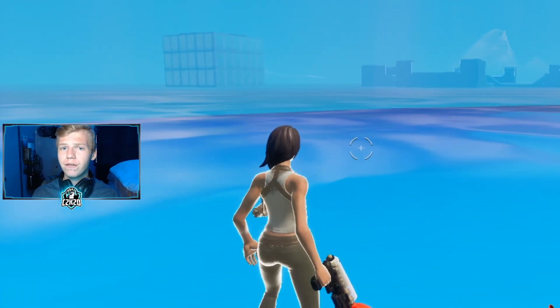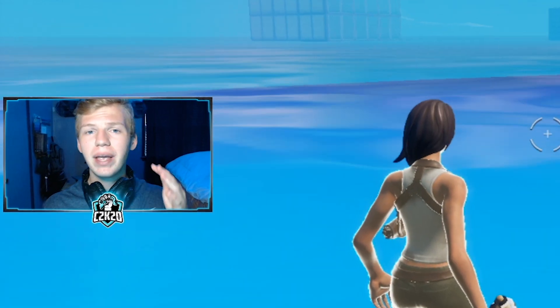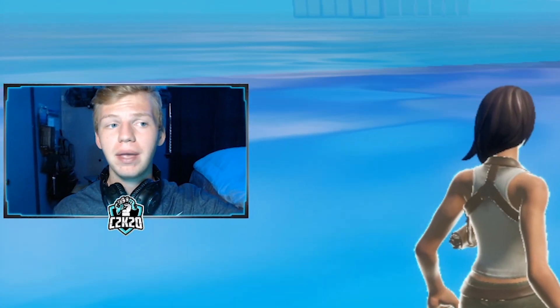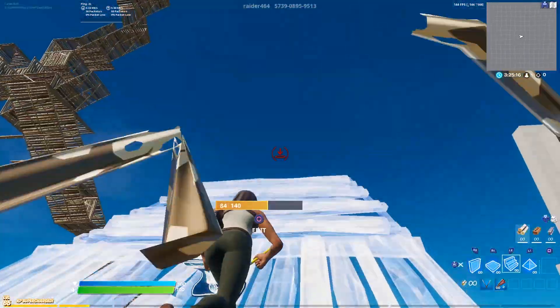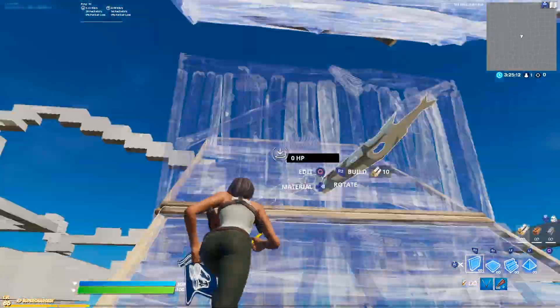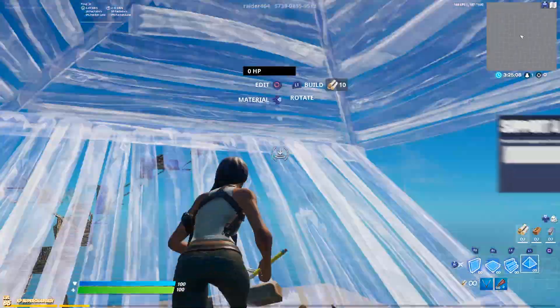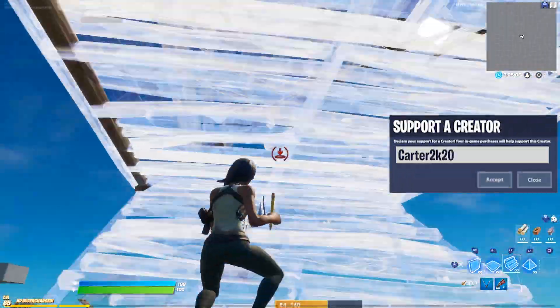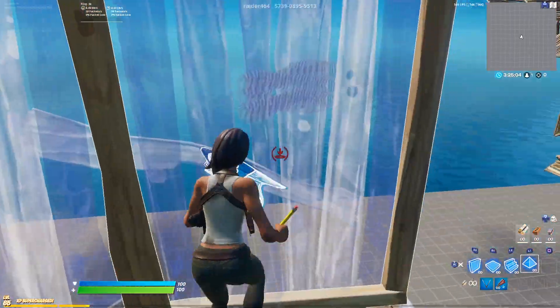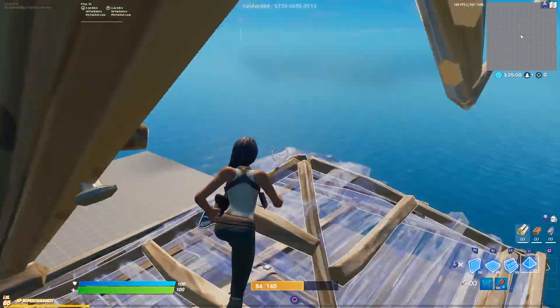First, we're going to go ahead and free build — just build around a little bit with no precision rings on. My ping is a little high, so I'm going to throw in a clip of when my ping was lower and I was able to do a little more. My edits looked a little cleaner, my builds looked a little cleaner. In this current clip, it kind of shows that I'm not the worst builder. I would say I'm a little bit above average as a player and builder, but I'm not all that bad.